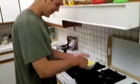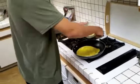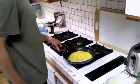The stove's hot. We're going to pour it in there, spread it around, and we're good there.